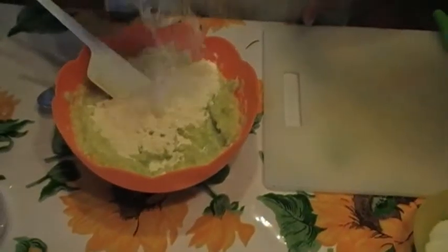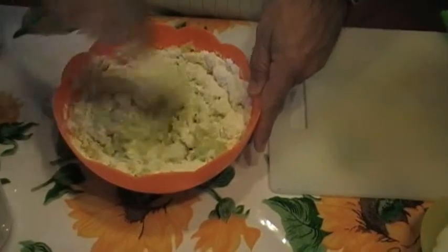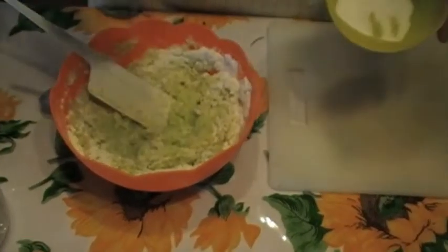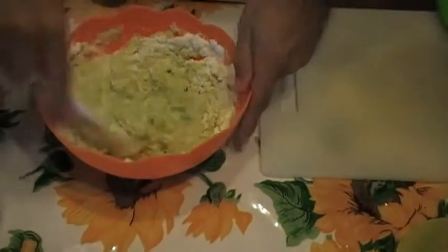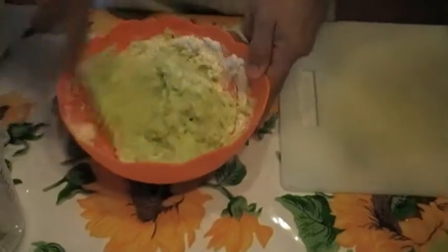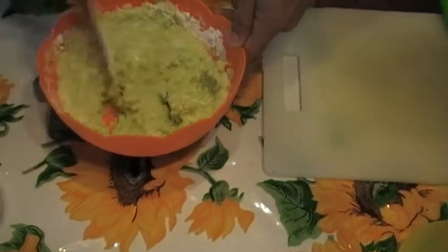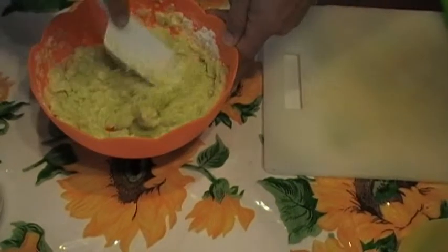E adesso uniamo della farina — some flour. Quanto sarà questo? Una mezza parte. Un po' di sale. Ancora della farina.